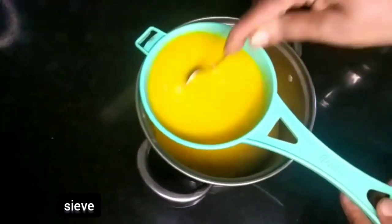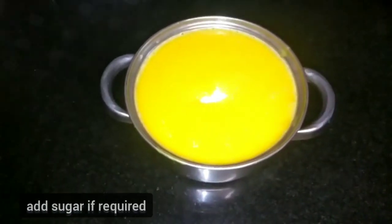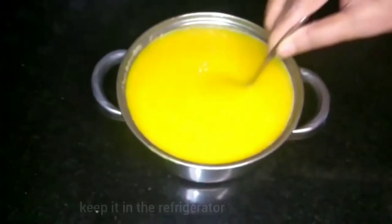Now let's cook this sauce. The sauce is too small. It will be 4 spoons of the sauce. It will be ready for the sauce. Let's fry it for the sauce.